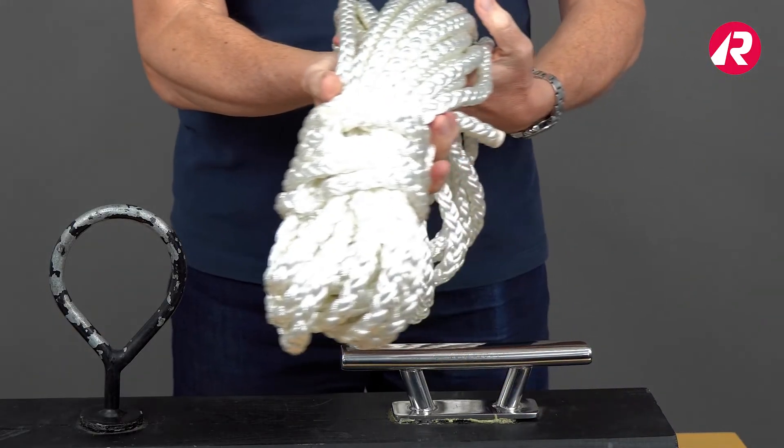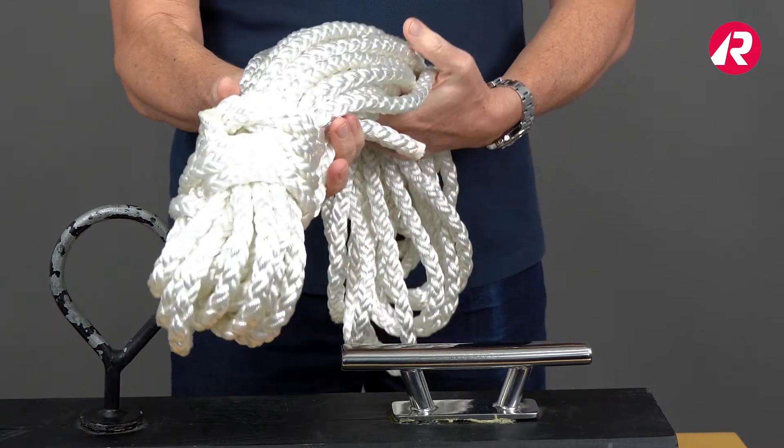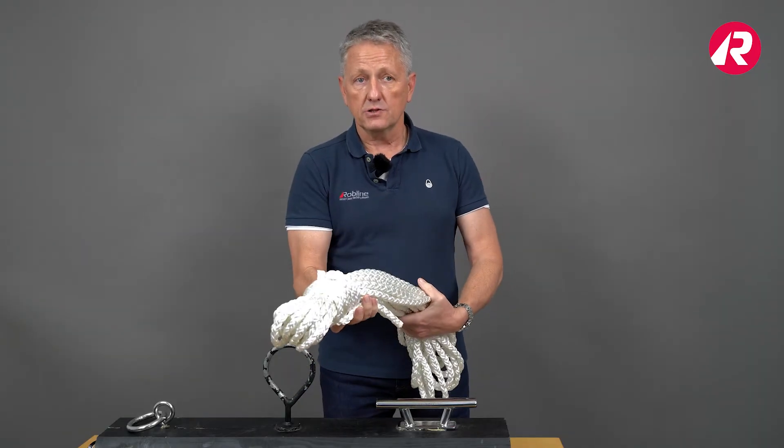It can be spliced if you are used to doing a square line splice, otherwise you can also tie knots.